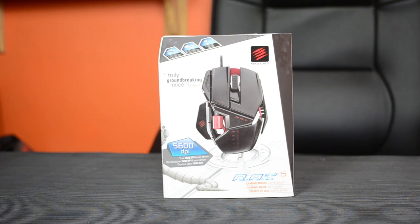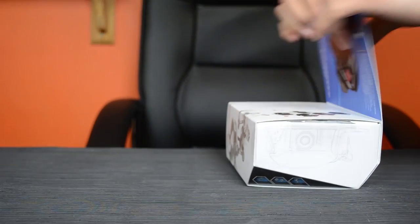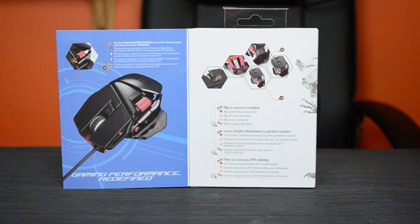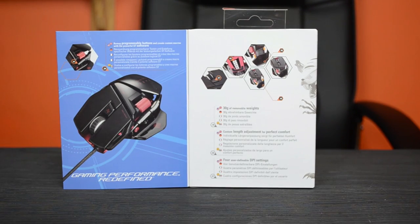Today we are looking at the Mad Cat R85 gaming mouse. On the back, if you open up the insert, there's a little bit of information about what comes in the box and a few of the features of this mouse.